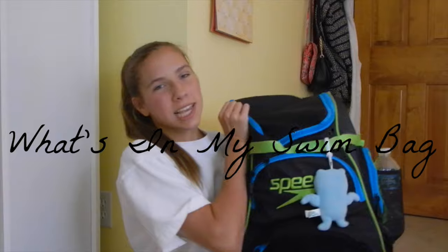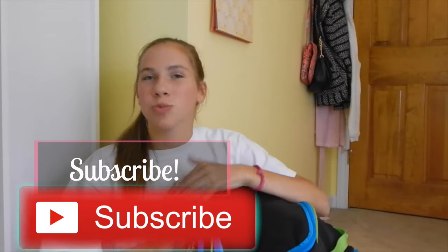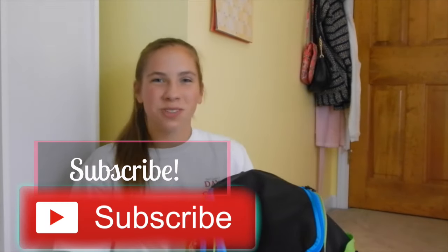Hey guys, it's Rachel and today I have a very exciting video. I'm so excited to finally be doing this. I don't know why I haven't filmed this video yet, but it's a 'what's in my swim bag.' I'm a competitive swimmer and I also do varsity swim for my school, which I'm currently doing right now until mid-November. My main stroke is breaststroke. Before you see what's in my swim bag, make sure that you press subscribe so you can see more swim videos, beauty videos, and fashion videos.